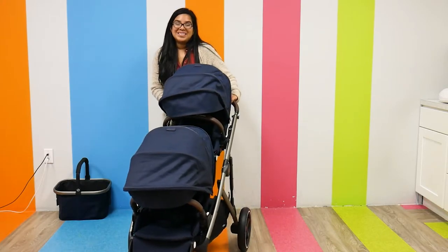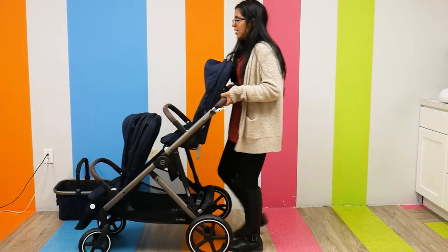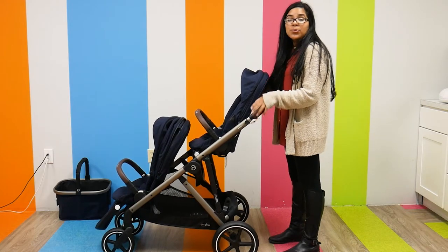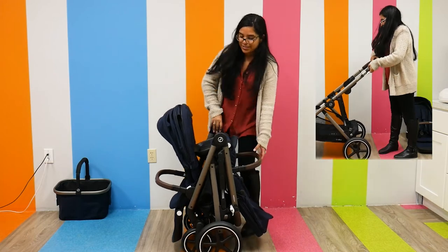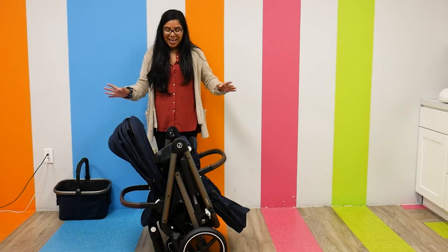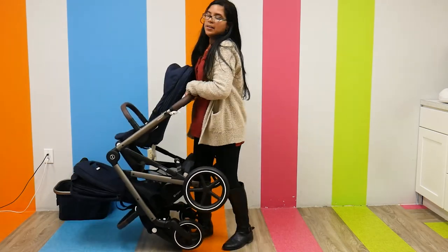The coolest thing about this stroller is that it folds as a double — you do not see this feature anywhere right now. I press the function button in the middle of the handlebar and on the side, then push down. And there you go — this is what it looks like folded in double mode. It stands up and it's super compact. Remember, this is a double stroller folded down like a single stroller. Super unique — you don't see this anywhere. I love, love, love this feature. I cannot emphasize how cool it is. And to open it back up, I just unlock it from the side and pull it up.